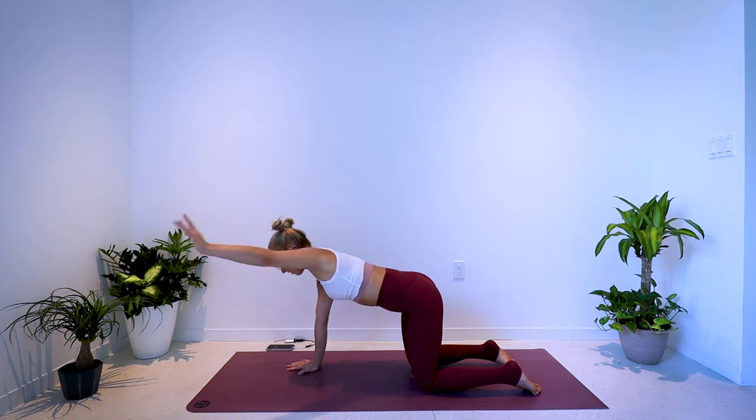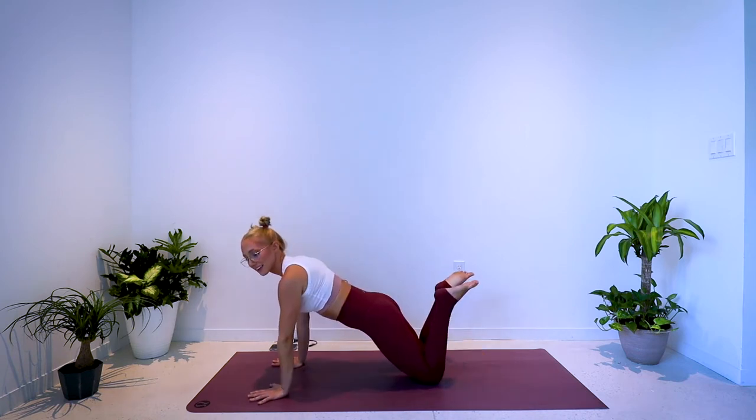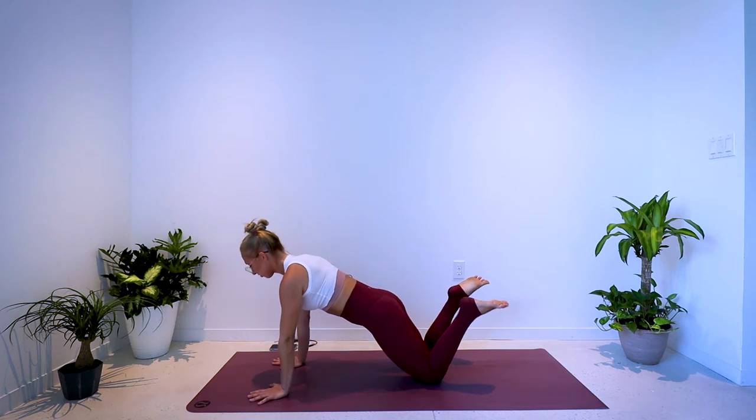5, 4, 3, 2, 1. Next exercise: hands underneath the shoulders, arms are narrow, heels draw into the seat, draw the navel in, pelvis tucks forward. 50 seconds of tricep push-ups.